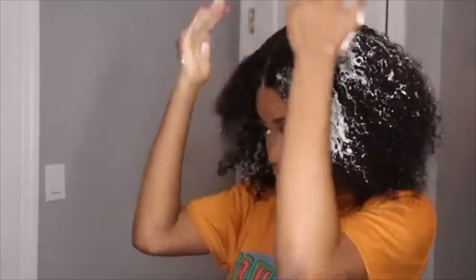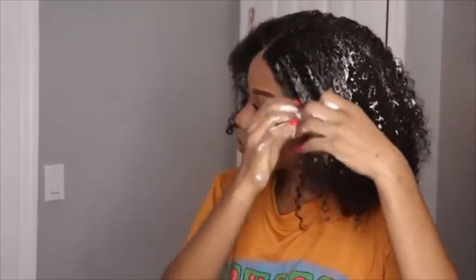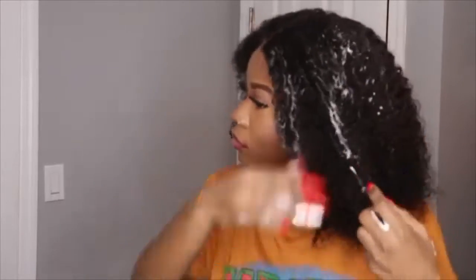Now I'm going to apply the mousse to my hair. You want to take your time and not mess up your makeup if you have it on. This hair takes water and mousse very easily, and as you can see there's no hair coming out — it does not shed at all.